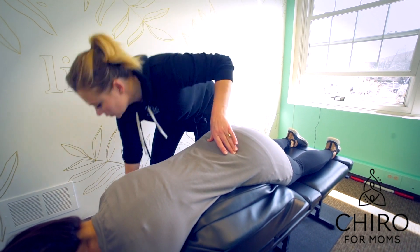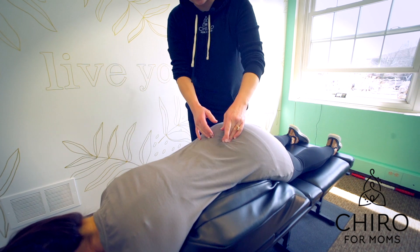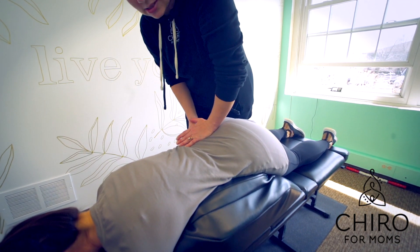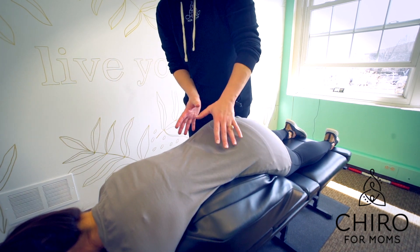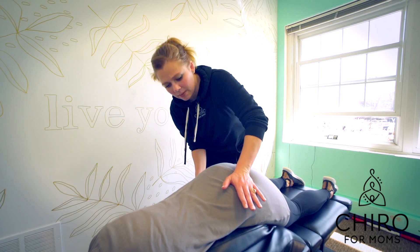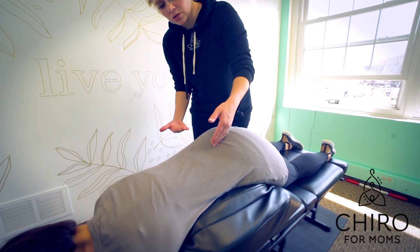When we go to adjust, we assess what the pelvis is doing. If you have a high side, we're going to work on pushing that high side down — basically pushing it in the opposite direction that it's stuck in. For her, I want to utilize the drop piece here so it kicks up underneath her.